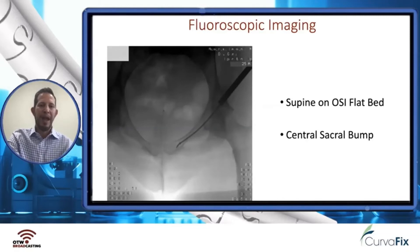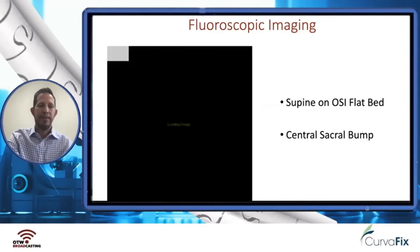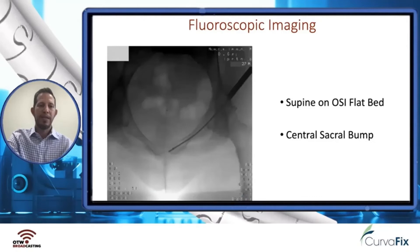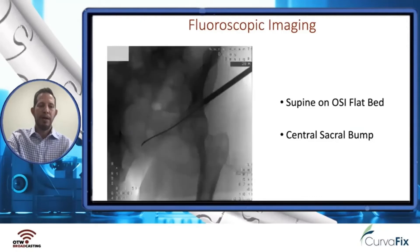Sometimes to get a screw antegrade into this bone, you may be in the iliacus gutter, just lateral to the iliopectineal eminence. And there you can see the wire seeding going into the metaphyseal bone — you can even get it past the cortex.